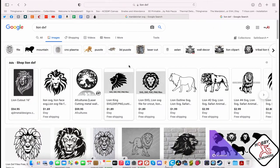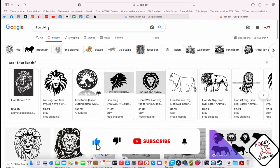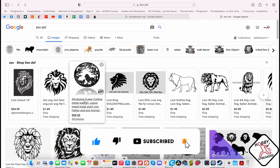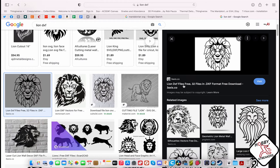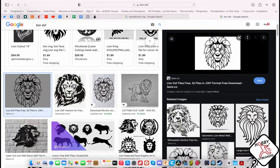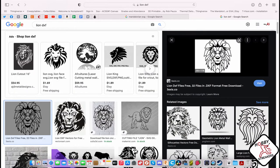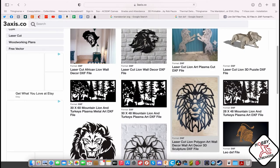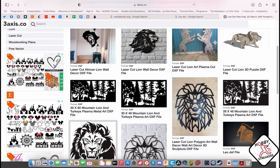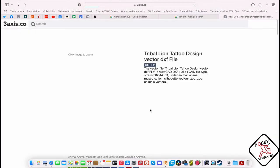First, what you want to do is go on Safari or whatever browser you're using and do a Google search. I put 'lion DXF' and you will find a bunch of things you can get. You might want to get something like this which is a free DXF, so you might want to download that.